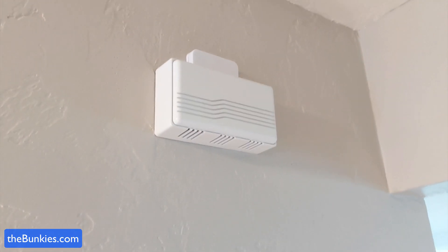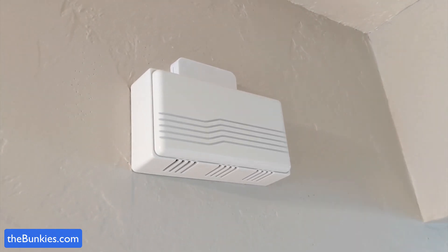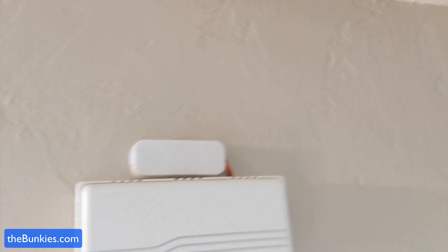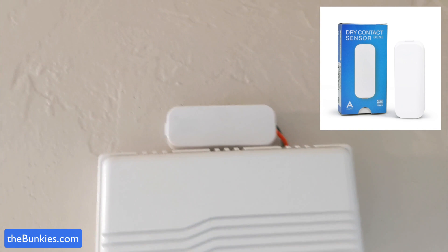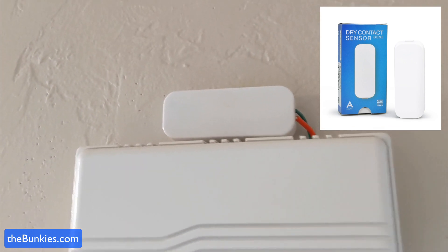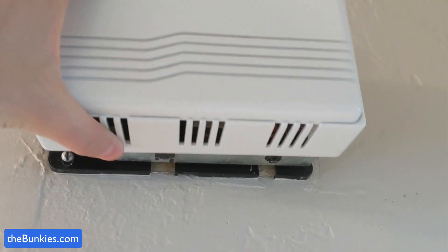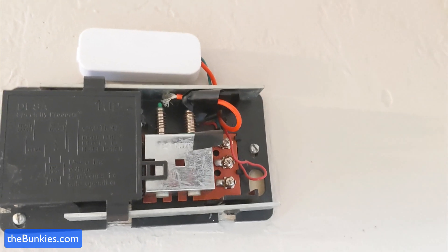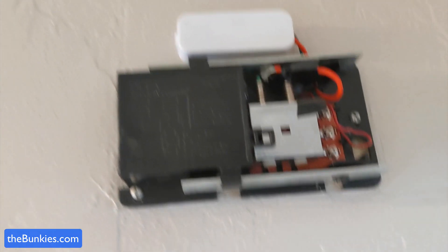Now the doorbell — it might not be as ancient as I thought, but it does seem pretty ancient. Up at the top here you can see the dry contact sensor and the two little wires. When I pull this off you can see how I have this wired up — it's really simple.